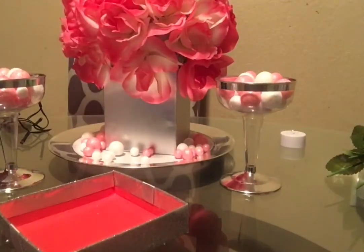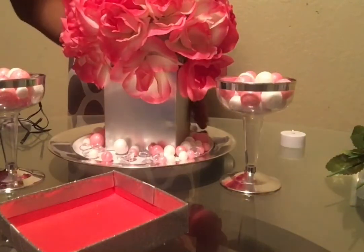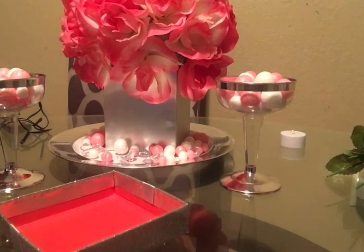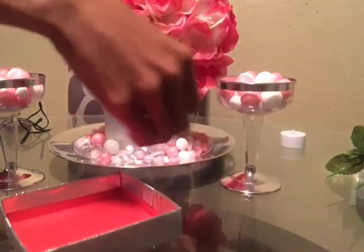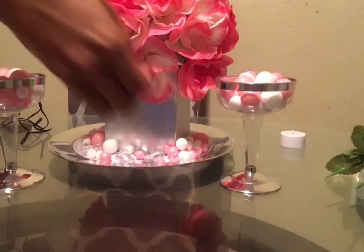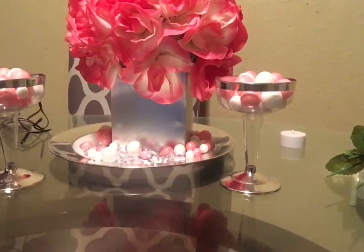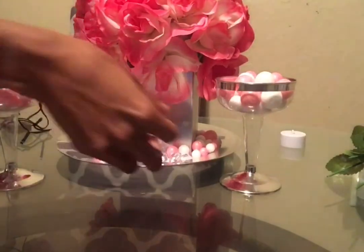Once the wine glasses were filled with glitter balls, I took the remaining white and pink glitter balls and threw them on the plate along with some crystals — it's so pretty. It's completely up to you how many crystals and glitter balls you put on the plate; you can buy another pack to add even more. This all came from one mixed pack that also had some red. I really like the addition of the crystals because it makes it look so glam.